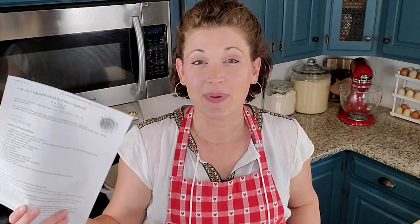Nothing quite represents autumn like pumpkin and squash. Today I'm going to be trying for the very first time ever a recipe I found on Pinterest. It is a copycat Panera Autumn Squash Soup and we're going to try it together.